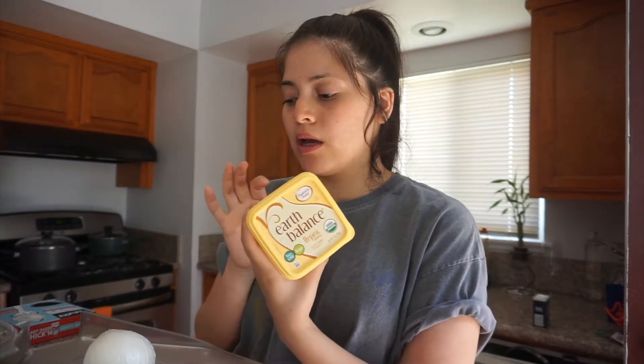I had to change the original recipe because it uses chicken, milk, and dairy — none of which I eat. One of the key changes was using vegan butter. I'll be cooking the celery, garlic, and onions in that butter.